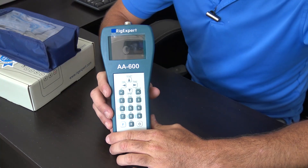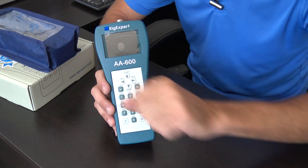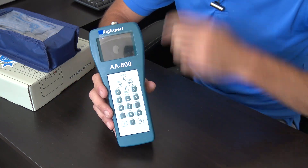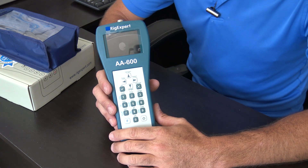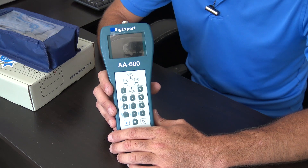Hello everyone, welcome back. This is KJ4YZI, you're watching Ham Radio Concepts. Click the subscribe button and click the notification bell — everybody says they don't know when videos are posted until they go looking. You've got to turn notifications on and it'll email you to say hey, Eric's got a new video.